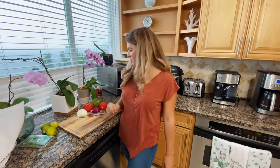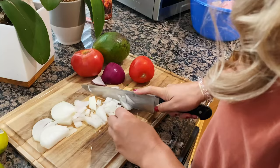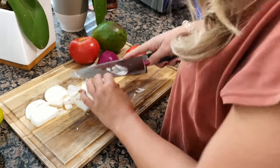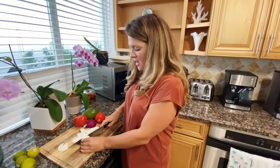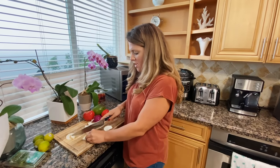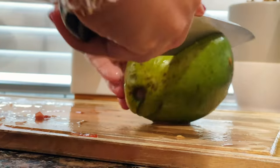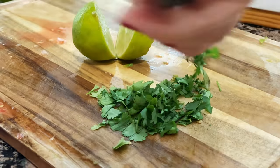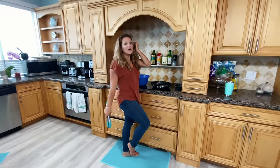I'm going to start making the salsa first because the fish cooks quickly. First thing you want to do is start chopping your onions. The recipe calls for a red onion, but I didn't have enough so I'm using half a regular onion and a quarter of a red onion. You're also going to need a tomato, avocado, lime, cilantro — oh, and I forgot to mention you need corn too.